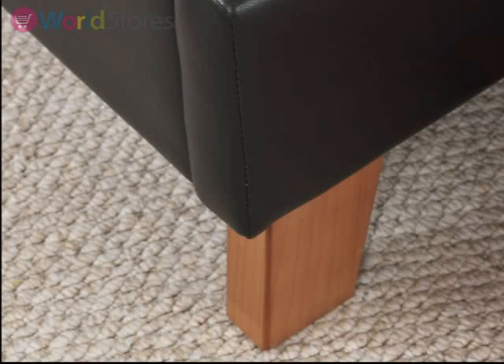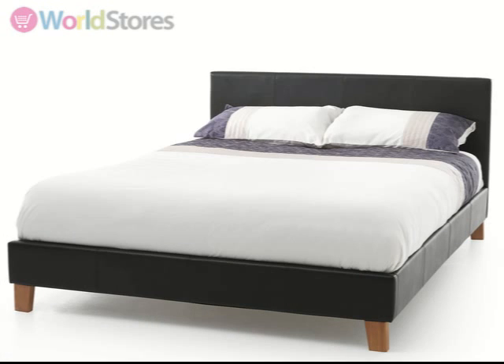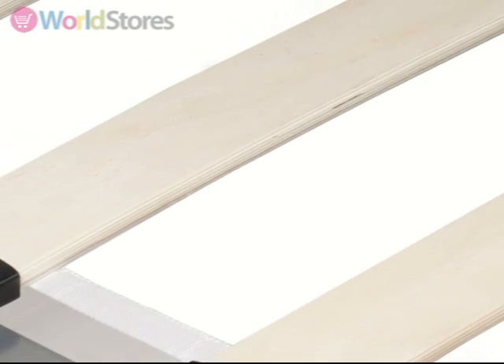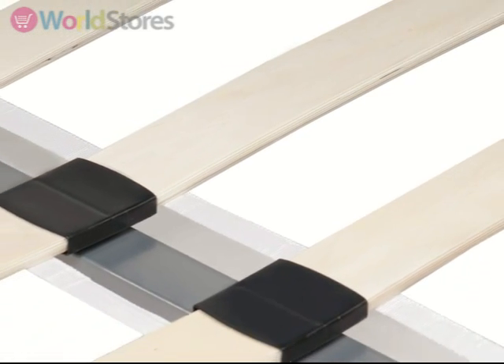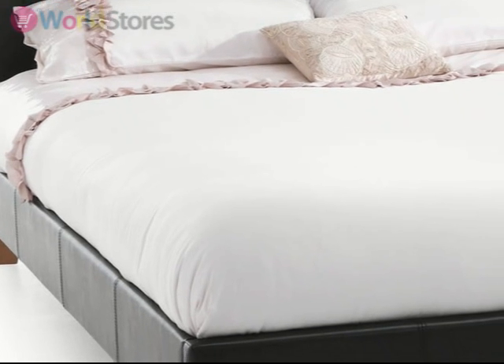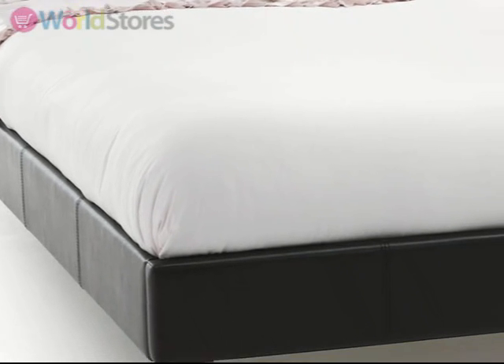This bed is available in a range of sizes and colour options. For easy delivery and installation it comes flat packed for your convenience. Sprung slats sit within the frame of this bed to provide additional support for you and your mattress, and have the additional benefit of allowing air to circulate, keeping it fresher for longer.